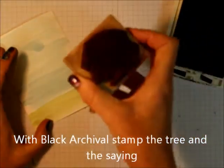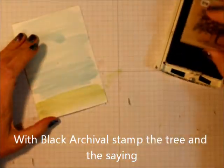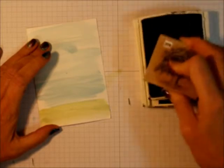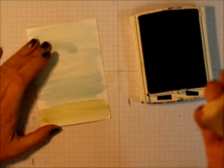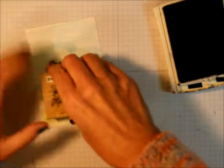Then you're going to let it dry. What I'm going to do is take one of the trees — the oak tree, or what I call the oak tree — and ink it up with Archival, because Archival is not water-soluble so it won't run. Then I'm just going to stamp it.